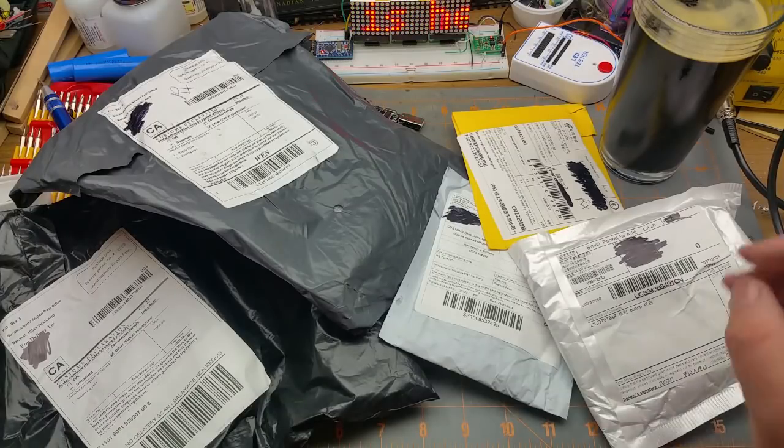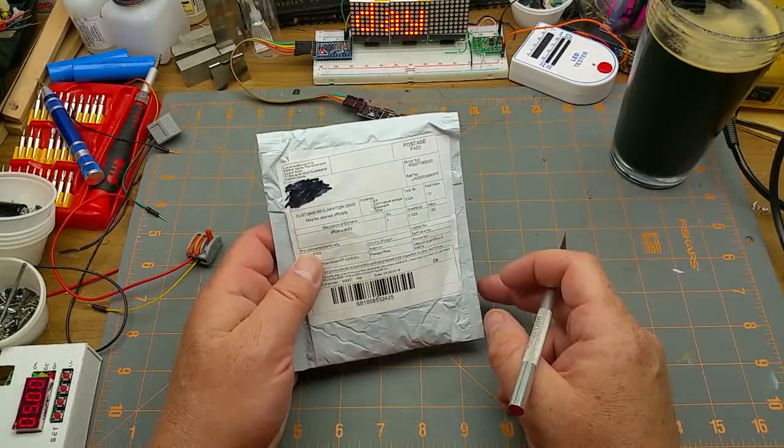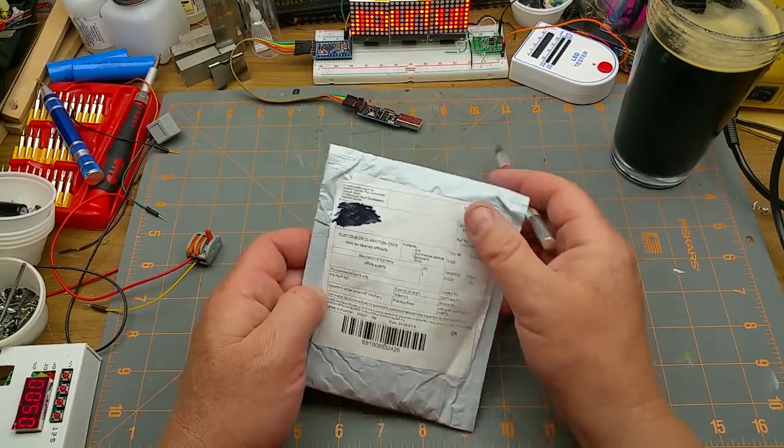The mail is here, it's Monday — let's do a Mailbag Monday. Let's start with the intriguingly described office supply.